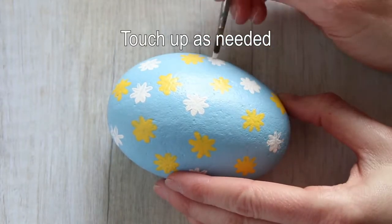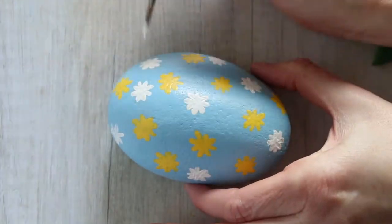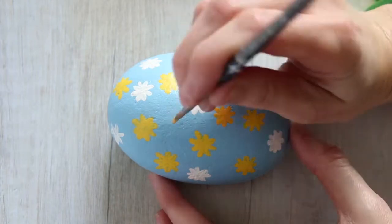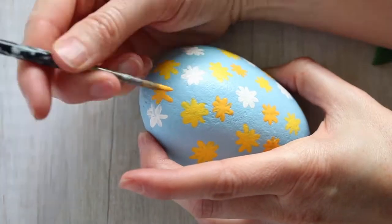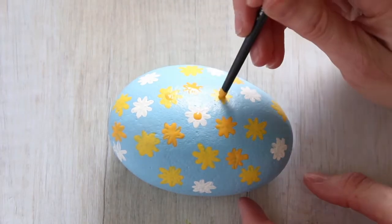And again touch up the white as needed. Now we're using a darker yellow to add in the third color of flowers. All the colors are highlighted or outlined in the printable version on Crafts by Amanda.